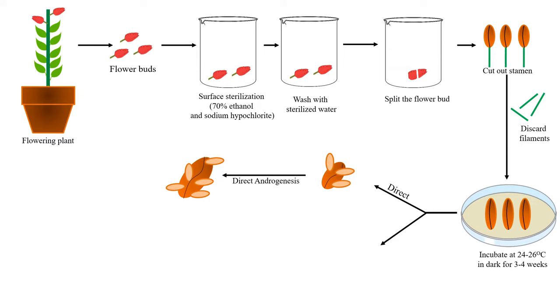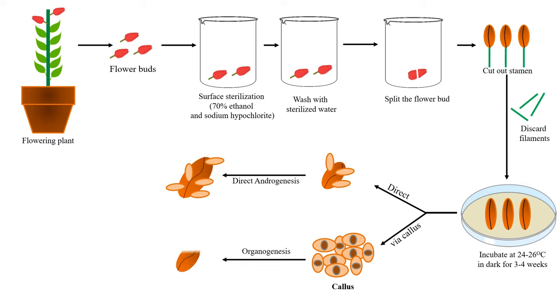The direct androgenesis will start. The other method is via callus formation, or the indirect method. In this, the anthers are first converted into callus. Callus is a mass of unorganized and undifferentiated cells. Anthers are converted into callus by the incorporation of a strong auxin, generally 2,4-D or 2,4,5-T. With the application of strong auxin they are converted into callus. Then organogenesis — the formation of new organs — starts from these callus cells. In the direct way organs originate directly from anthers, while in the indirect way callus is first formed and then organs develop from the callus.